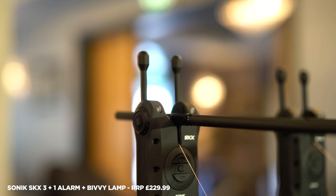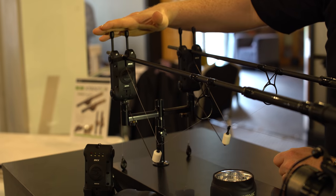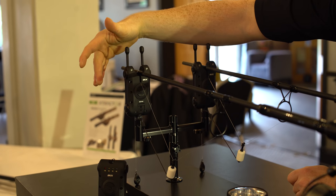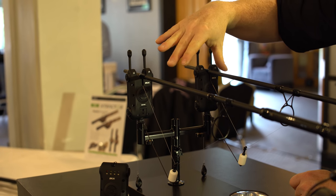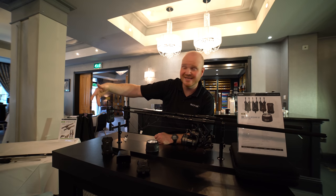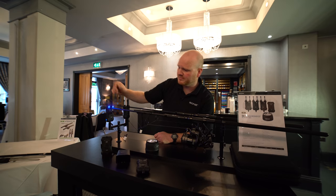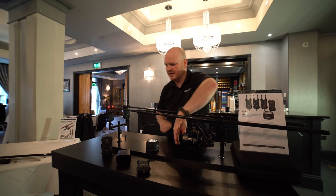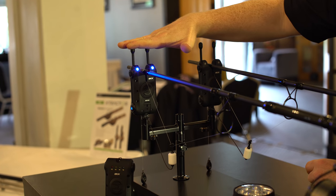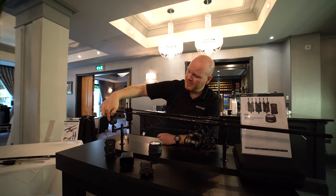New is the Sonic SKX bite alarm with several new features. First is a really easy-to-access intelligent mute function. When the alarm is on and you need to tighten lines, reset bobbins, or let out more line, you press one button and it goes into mute mode. You can reset the bobbins and line tightness completely silently. It will automatically re-arm after 30 seconds, or you can cancel it manually.